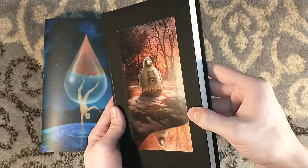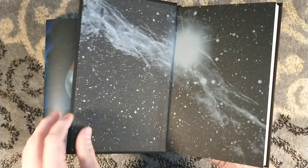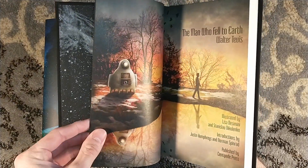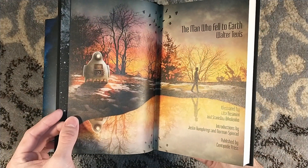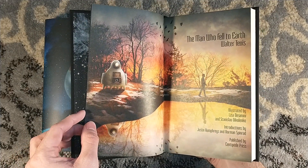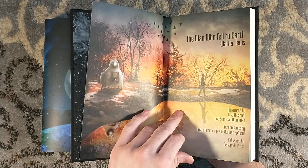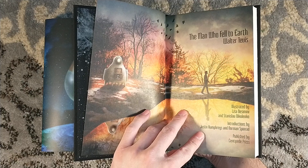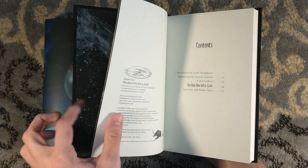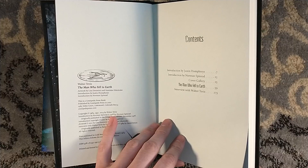If you have pasty white skin like I do, you're gonna leave marks on it — just a little microfiber cloth will fix that right up. Some illustrated endpapers, very nice. Very thick end sheets. Another Lisa DeSimoni artwork there; she did some full color artwork within. And then Stanislav Dikolenko did some black and white artwork. It's introduced by Justin Humphreys, which is a new introduction and a reprint introduction by Norman Spinrad. It also has an interview with Walter Tevis and a cover gallery.